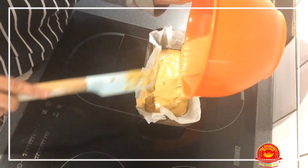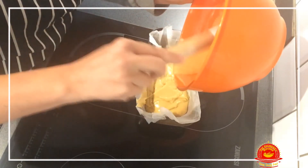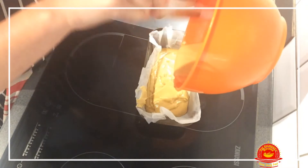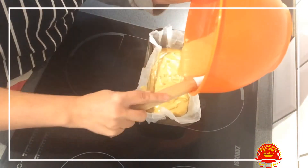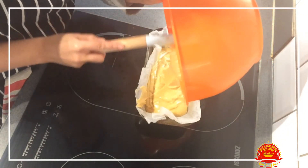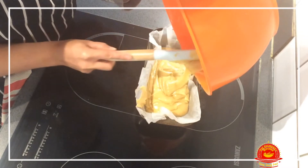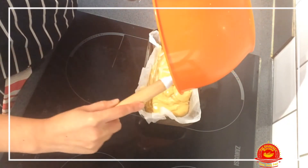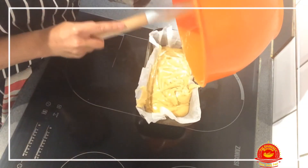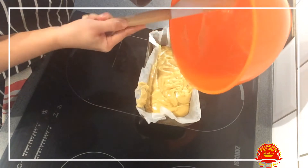When it's cooked, baked, and cooled down and you have it in the morning for breakfast with a bit of butter and maybe some raspberry jam — my favorite — it will be really, really lovely.